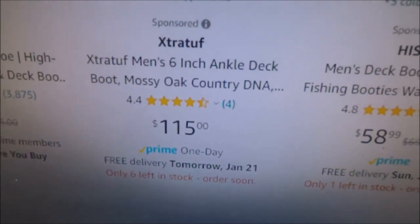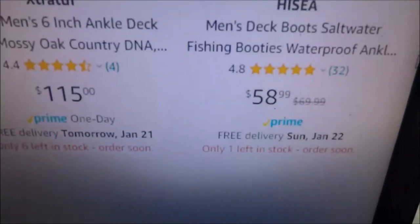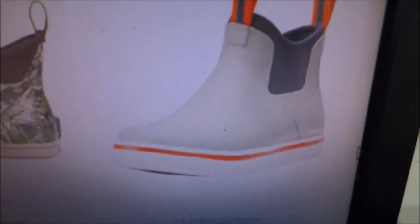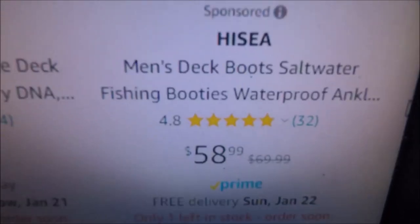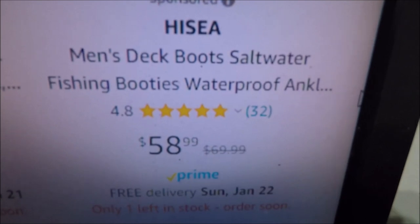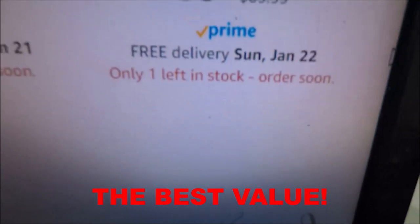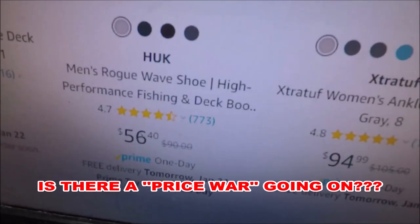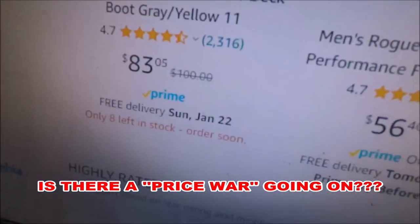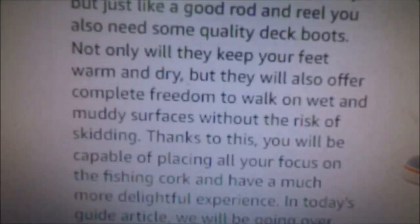As we know on Amazon you really have to shop around because there are different listings. Then we come over to the High C — here's the High C, men's deck boots, saltwater fishing booties, waterproof ankle, at $58.99. As you can see, we've got all different kinds of prices and all different types going on here.